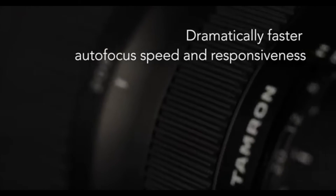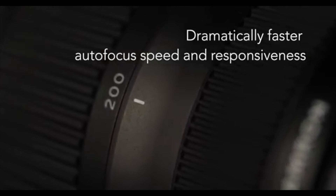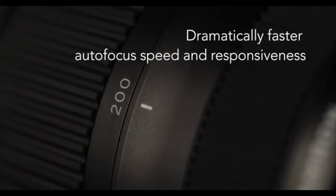Something huge is that it's got improved autofocus speed and responsiveness. Hopefully they've taken into consideration the complaints from owners of the previous version and really hit it out of the ballpark in that category.